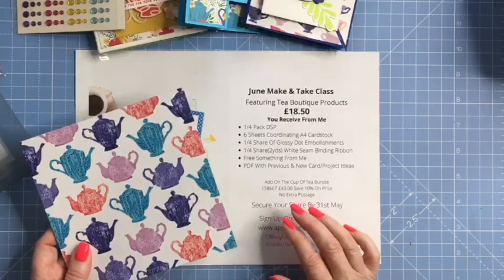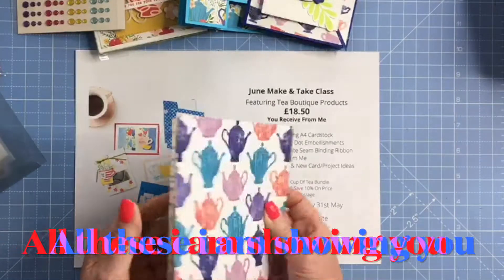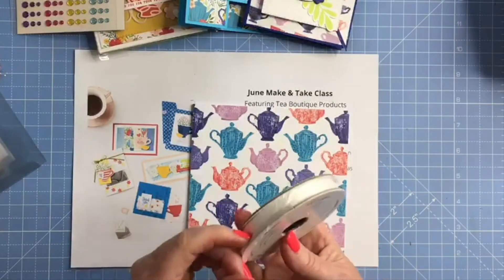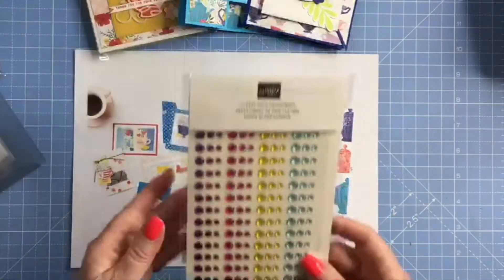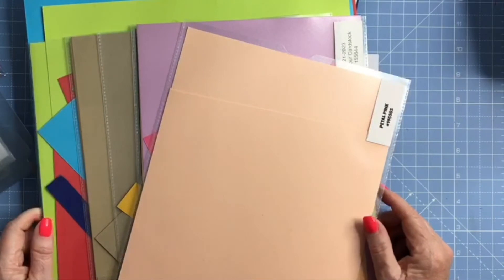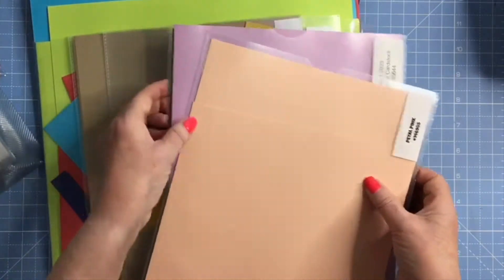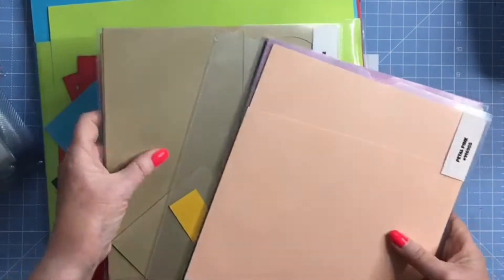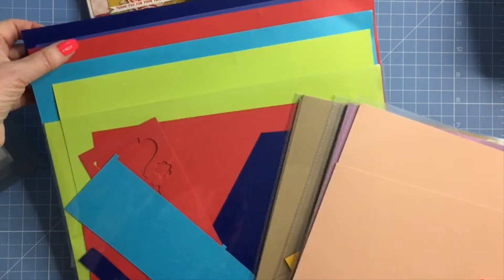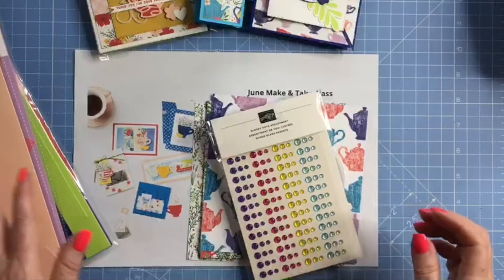So the product share is going to be a quarter pack of the 6x6 designer series papers, a quarter share of the white crinkle seam binding ribbon which will be two yards, a quarter pack of the glossy dot assortments, and six sheets of A4 cardstock in coordinating colours that go with this suite. There's lots of colours — so you've got petal pink, fresh freesia, crushed curry, crumb cake, and then all the new ink colours: starry sky, Tahitian sky, sweet sorbet, parakeet party, and orchid oasis. You'll get six A4 sheets.